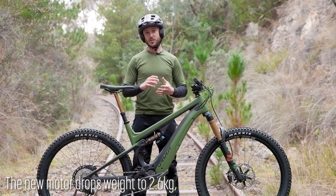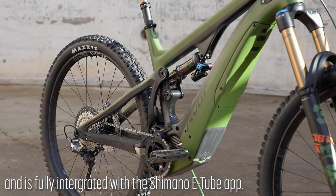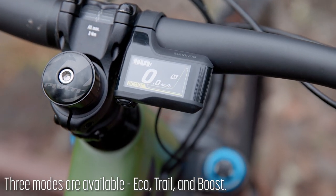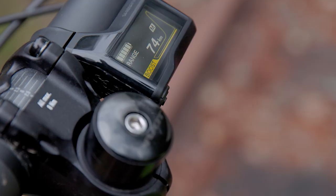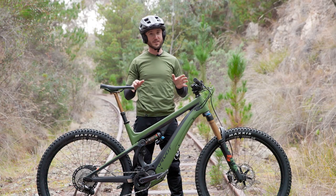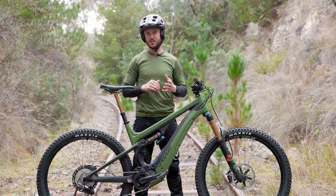The motor itself also drops down in weight to about 2.6 kilos, and it's a lot smaller as well. Like all Shimano systems, there are three modes available: Eco, which will give you a huge range on this bike — over 200 kilometres. In Boost mode, looking at about 75 kilometres. The mode you'll probably spend most of your time in is Trail mode.